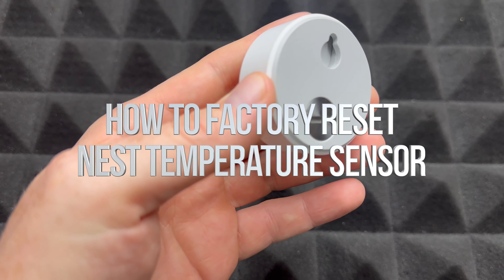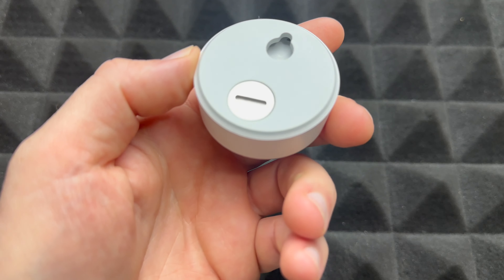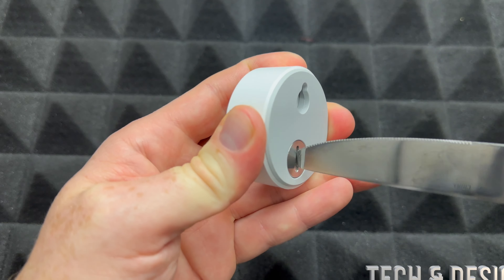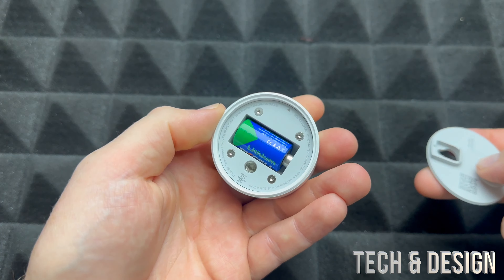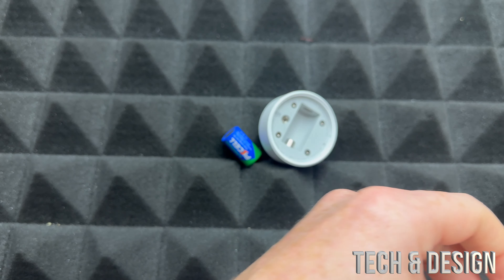In order to factory restore this, all we have to do is take out the battery. You can grab a screwdriver or even a kitchen knife will do the trick. Just unscrew this, you're gonna see the battery — take out the battery and we're gonna leave it there for five minutes.